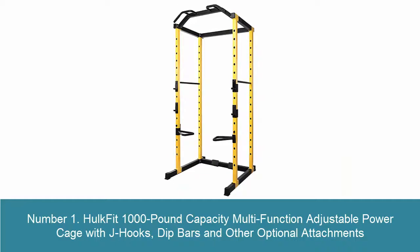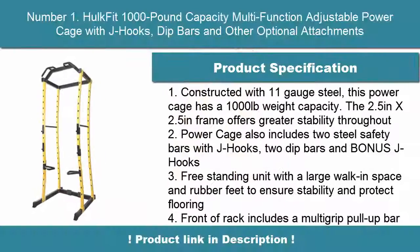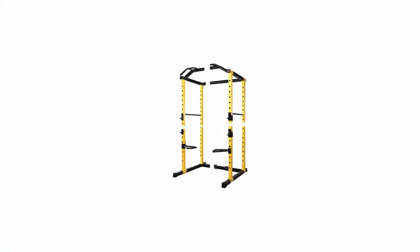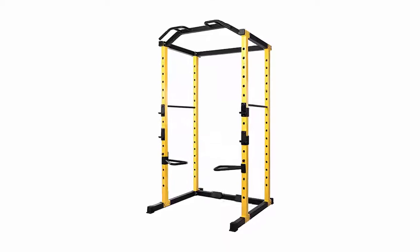Number 1: Hult Fit 1000-pound capacity multifunction adjustable power cage with J-hooks, dip bars and other optional attachments. Constructed with 11-gauge steel, this power cage has a 1000-pound weight capacity. The 2.5-inch by 2.5-inch frame offers greater stability throughout.